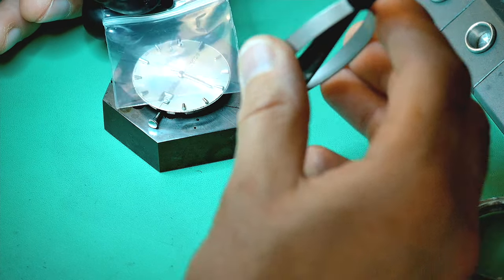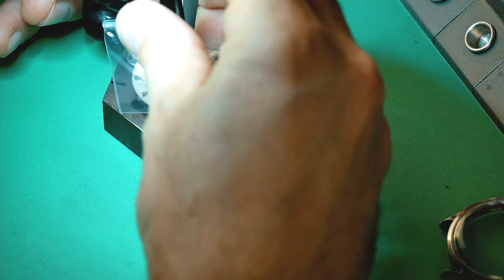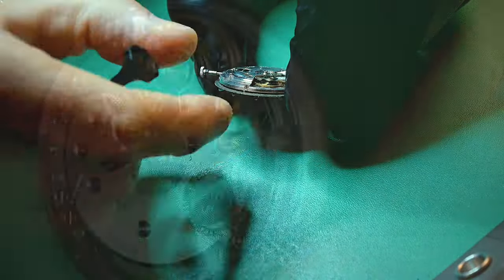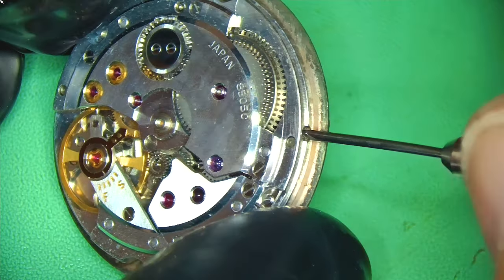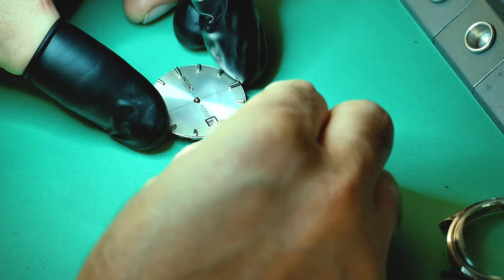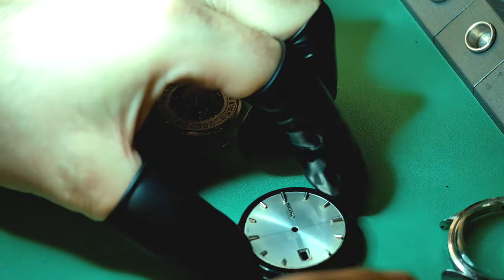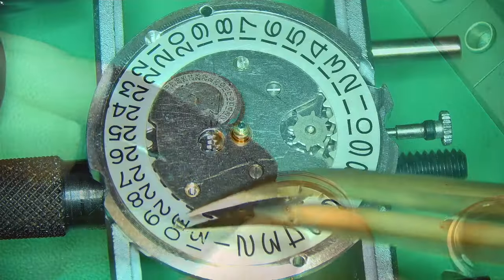Using a presto tool and a piece of thick plastic to protect the dial — I have to say, this dial is in really nice condition. There's a lot of dust from where lume has come away and filtered onto the dial, but it hasn't damaged it at all. A lot of the lume plots are missing, which is quite common on this movement, and I'm going to completely re-loom it later on.